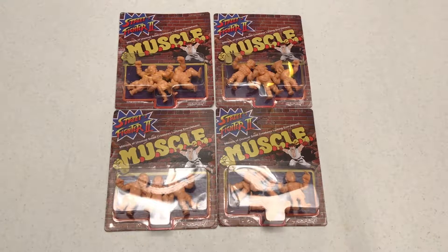Mortal Kombat stinks. Yeah, the characters of Street Fighter 2 are just so much cooler in the long run. You can't be friends with a Sub-Zero because it'll kill you, while you can be friends with Sagat — he'll be like, 'Yo man, what's up, big brother?'